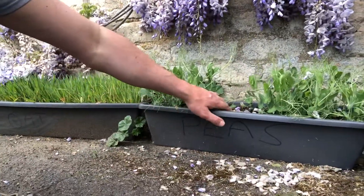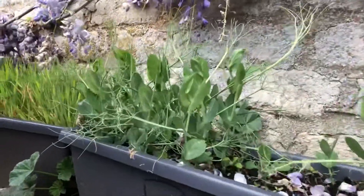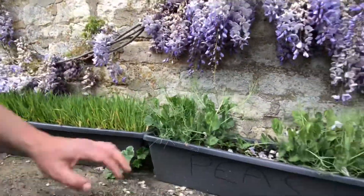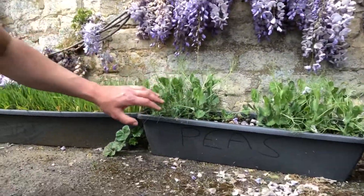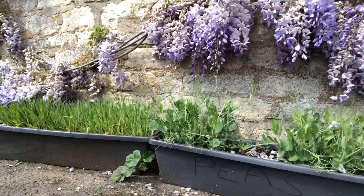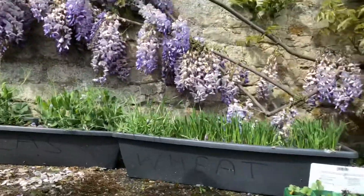Also looking well, though with a bit of patchy establishment — you can see maybe there's been a bit of predation going on — are our peas. They look a lot more like peas now; they're starting to get that rangy, almost hairy kind of pea look, and they're starting to grow up. Again they'll come into flower like the beans in a few weeks' time.